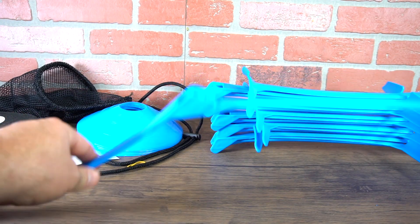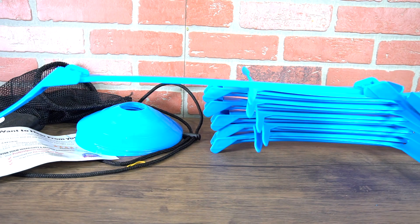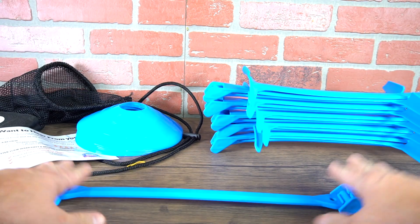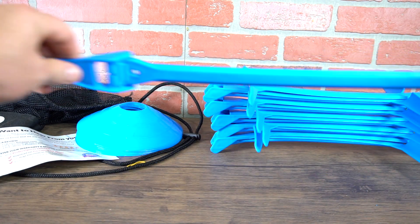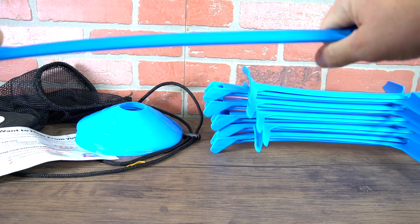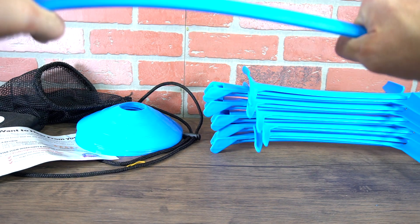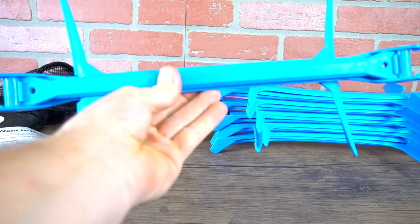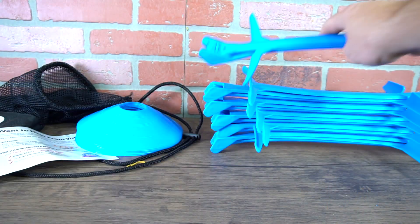These are strong enough to stay up but also a good obstacle to do any type of drills over. If you do happen to step on them they're just going to flatten out — you won't trip. They seem strong so they're not going to break; you could probably drive over these with your car, but they fold up just like that.